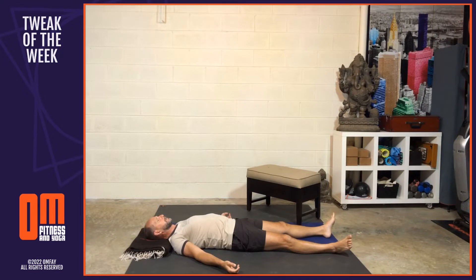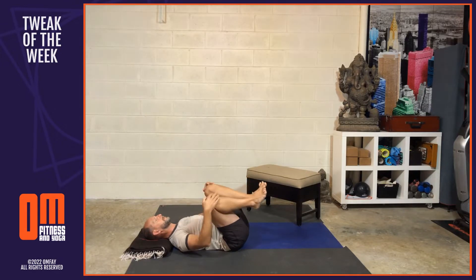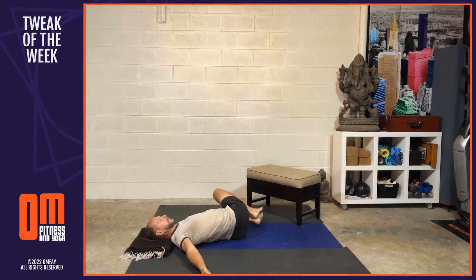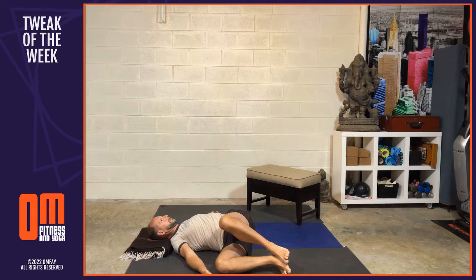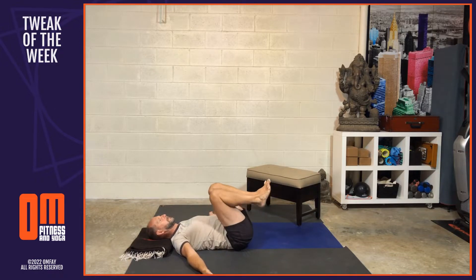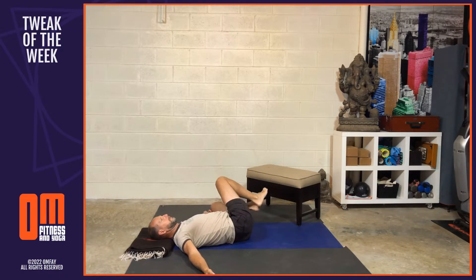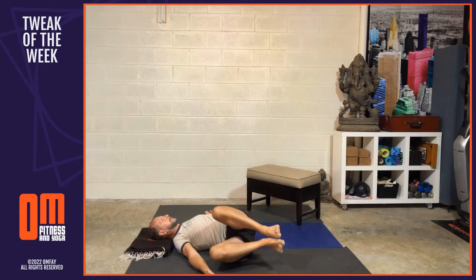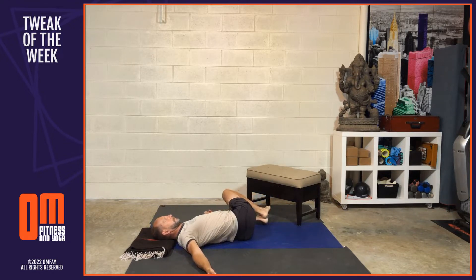Lying down on your back — whether in your bed or on the floor — hug both knees into the chest. As you exhale, lower the knees down to the left side of your body. As you inhale, draw the knees back up to center. As you exhale, lower the knees down to the right side. Continue alternating left and right, coordinating with your breath, for a total of five rounds each side.